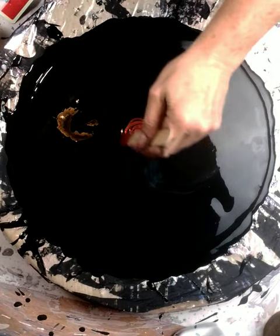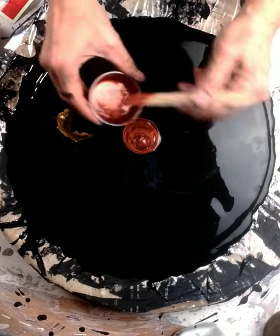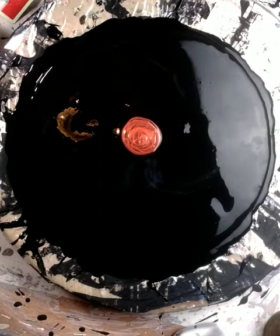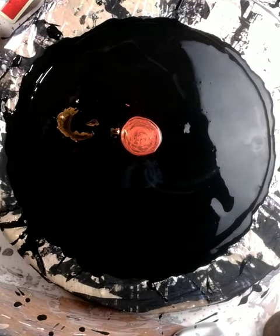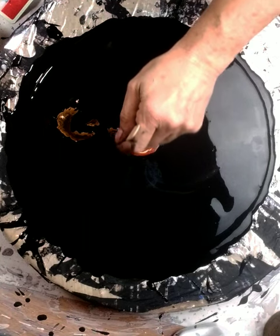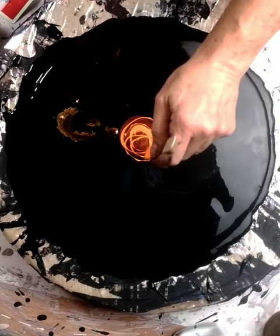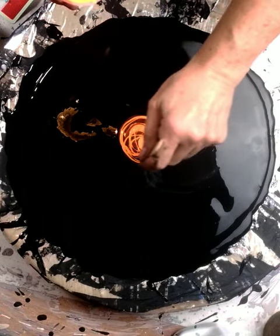So we're going to put that one down first. The second color I'm going to put down is an orange — it's a neon orange, and I think it's by Apple Barrel. There it is right there.